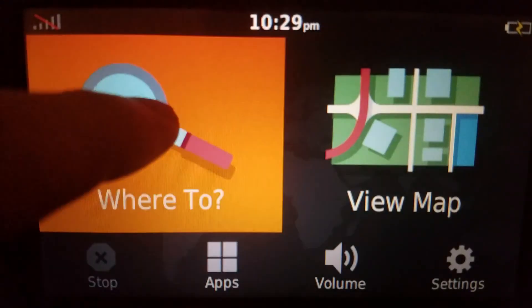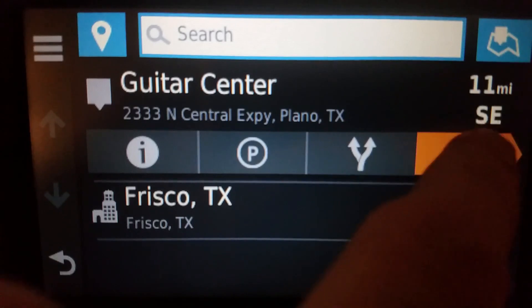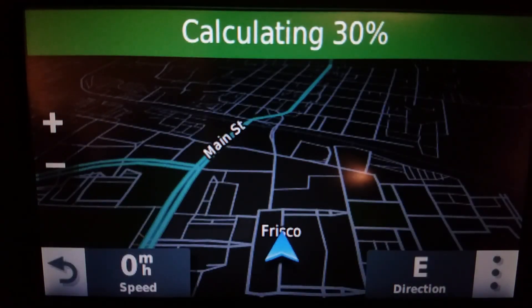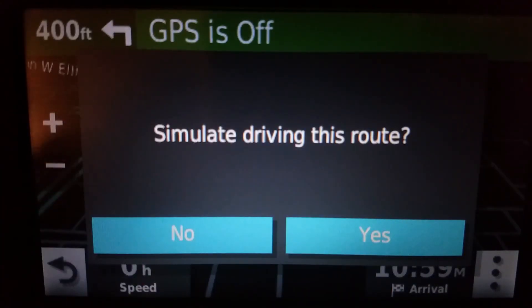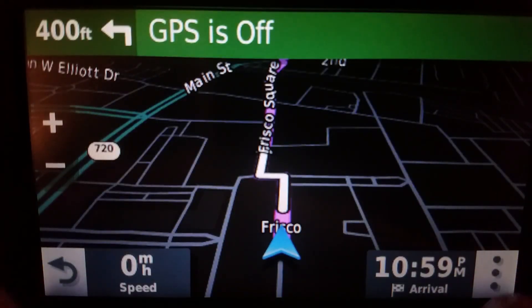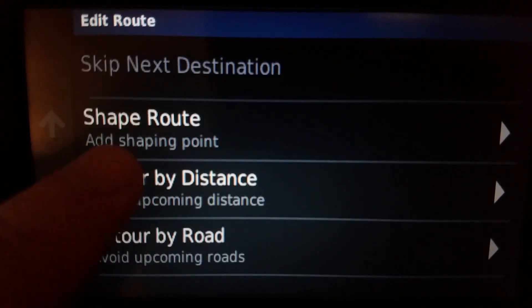Let's go to a location here. I'll just establish a route first. And yes I am simulating right now. Then I go to triple dot, edit, and shape route.